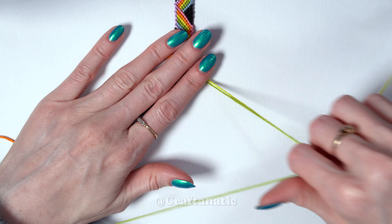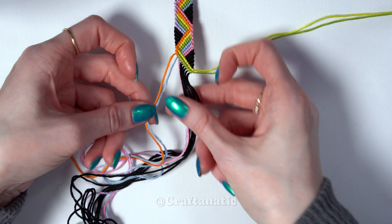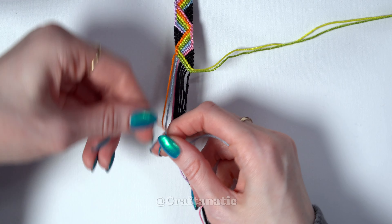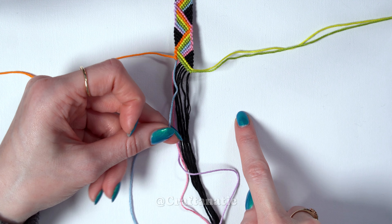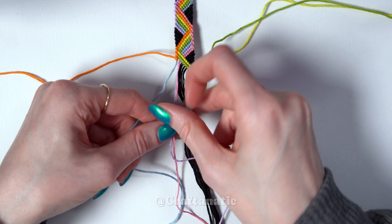Move that strand off to the side, come back to your outermost left strand again, and do a forward-backward knot onto the string to the right of it. Take that strand that we just knotted onto and make forward knots across all the rest of the strings to the right of it, leaving out our previous strands.